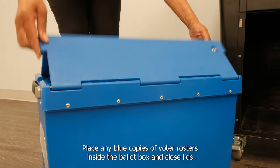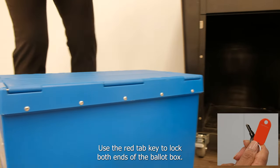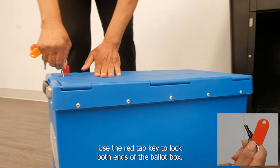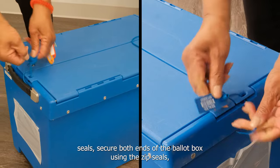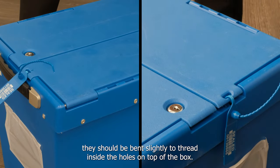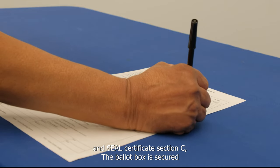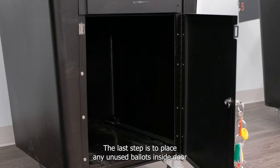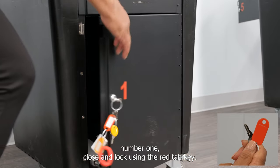Place any blue copies of voter rosters inside the ballot box and close the lids. Use the red tab key to lock both ends of the ballot box. Retrieve the black equipment pouch containing the blue zip seals from inside the judge's case. Secure both ends of the ballot box using the zip seals — they should be bent slightly to thread inside the holes on top of the box. Record both zip seal numbers on the ballot and seal certificate, Section C. The ballot box is secured and ready to be taken back to the regional site. The last step is to place any unused ballots inside door number one, then close and lock using the red tab key.